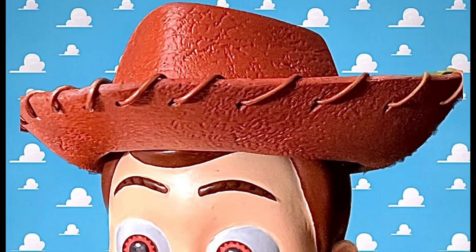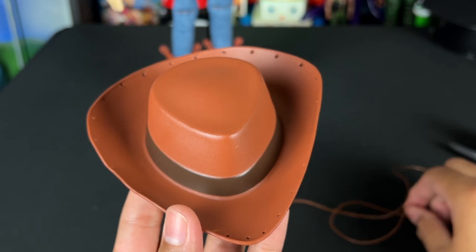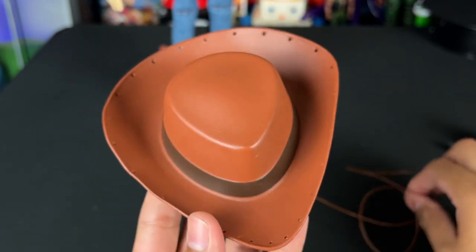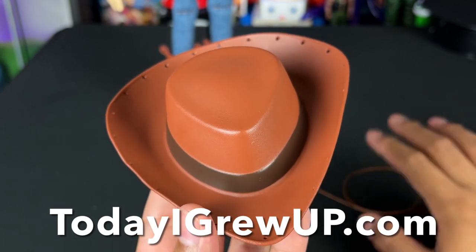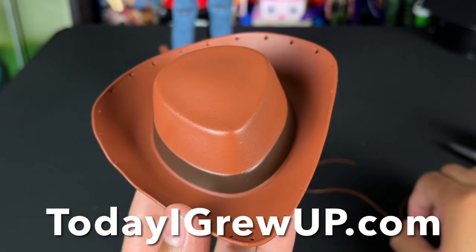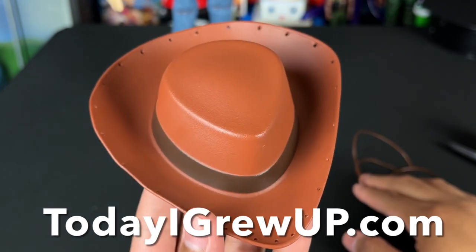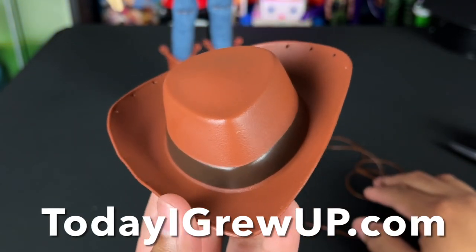I now offer on my shop at todayigrewup.com an exclusive hat stitching cord. It's made out of genuine leather. I compared it with the movie stills and got the most accurate cord in size and color, and I'm selling them on todayigrewup.com right now. I pre-measured it and you need exactly 28 inches to go around the hat. This should work with your Medicom Woody hat, your Collection or Signature Collection hat, or any similarly sized hat you mod yourself. Please go to my shop and help support my business.